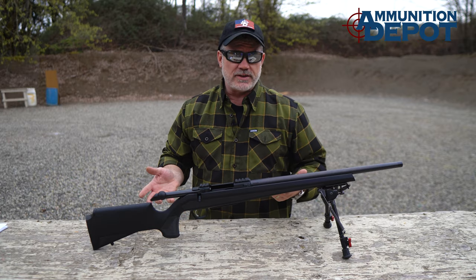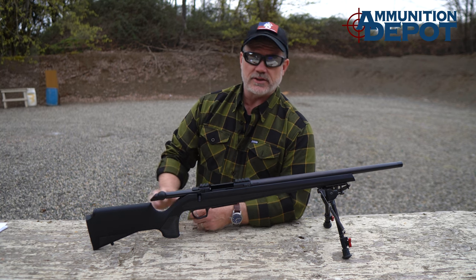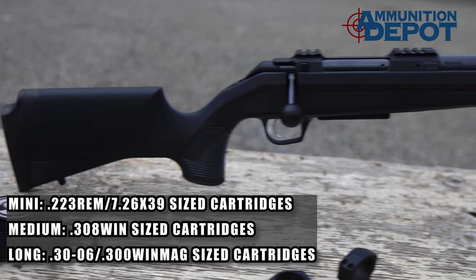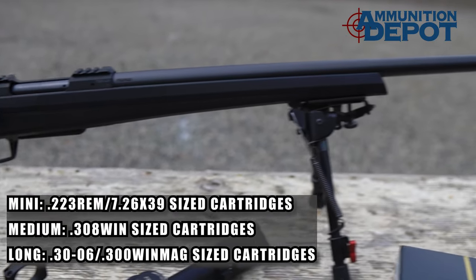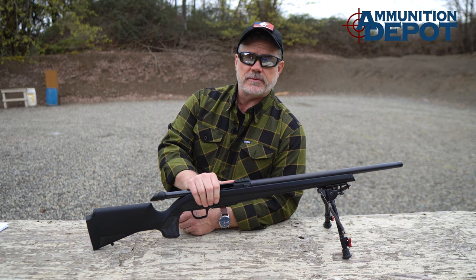So what is the CZ600? It's an entirely new design from CZ that replaces their 550 series. Going forward, this is it for their centerfire bolt actions. It comes in three action lengths: mini, medium, and long. It's going to be available in four different models in the U.S. For right now, we're going to concentrate on going over the features that all the models have in common. This model happens to be the Alpha.